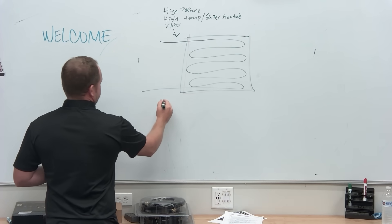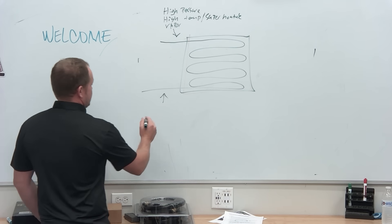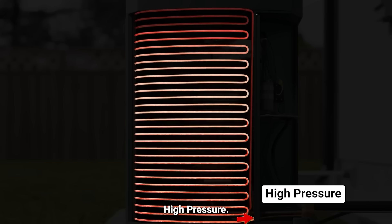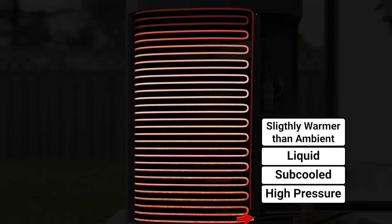What comes out the bottom? Subcooled. It's still high pressure. And the temperature is about what? About 12 degrees outside — so it's slightly warmer than ambient.